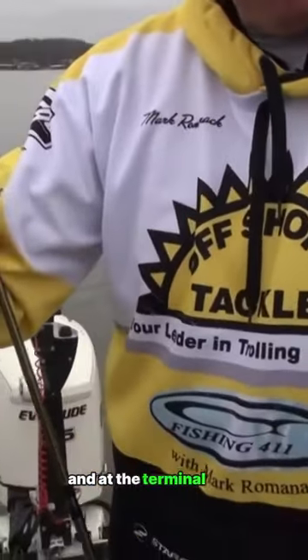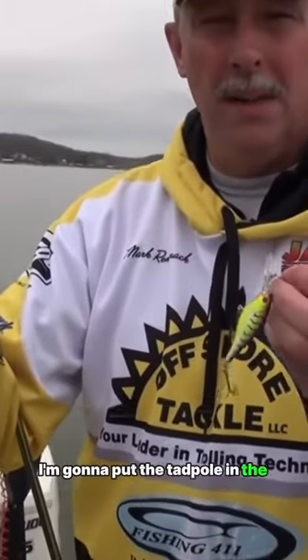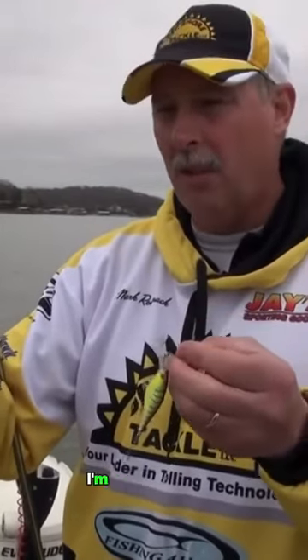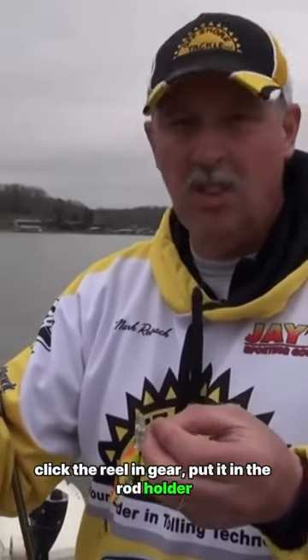At the terminal end, of course, is my crankbait. What I'm going to do is put the tadpole in the water, make sure it's in a dive position, and then free spool it — let it go down in the water column and drag my crankbait down with it. Then click the reel into gear, put it in the rod holder, and she's fishing.